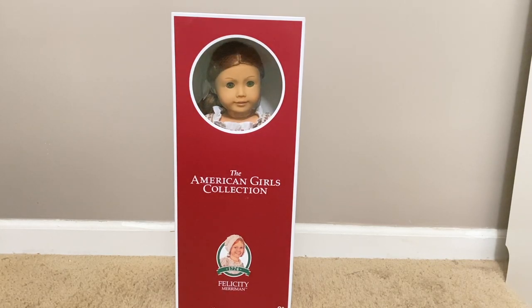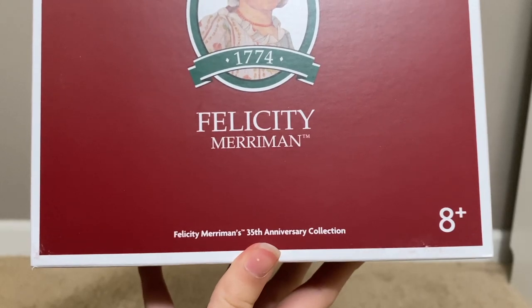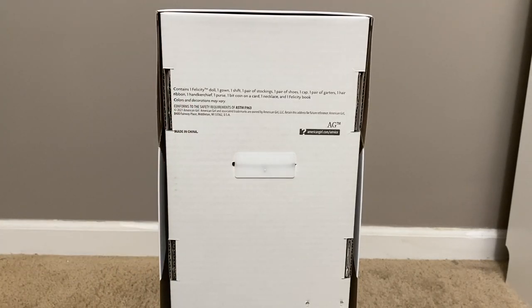Felicity's box looks a bit different than the other boxes on dolls that AG currently sells. The new 35th anniversary dolls have special boxes designed to look more like the original Pleasant Company boxes. At the very bottom it says Felicity Merriman's 35th Anniversary Collection. On the back of the box it lists all items included. These dolls come with their accessories included, which is why they were $150 — a little more expensive, but worth it because they come with a ton of accessories and their outfits have more pieces.